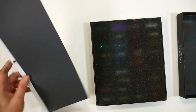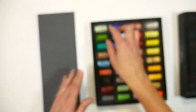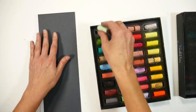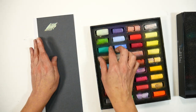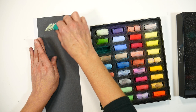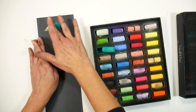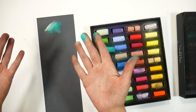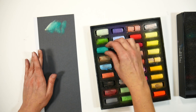I grabbed a piece of scrapbook paper with a dark gray background just to show you how these look on dark paper as well. They're very opaque and blend really well. This is a smooth paper so it won't hold a ton, but the colors blend very, very well.